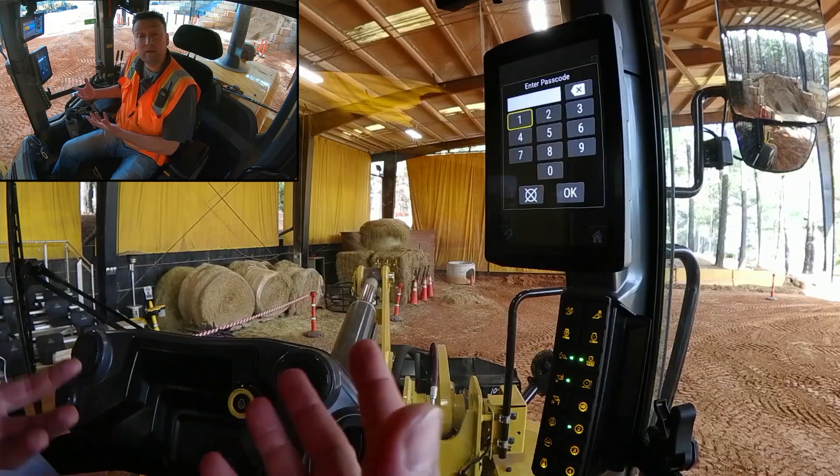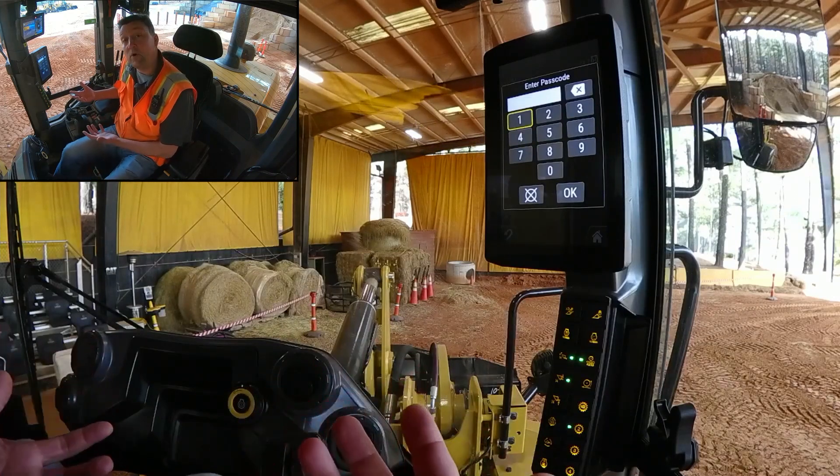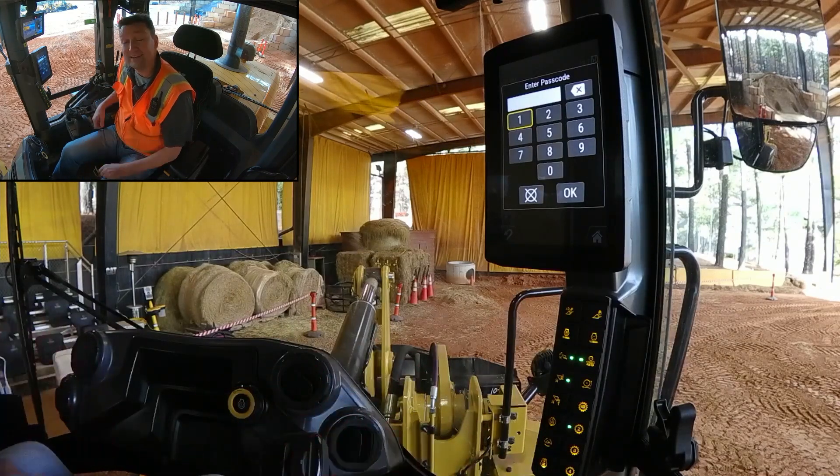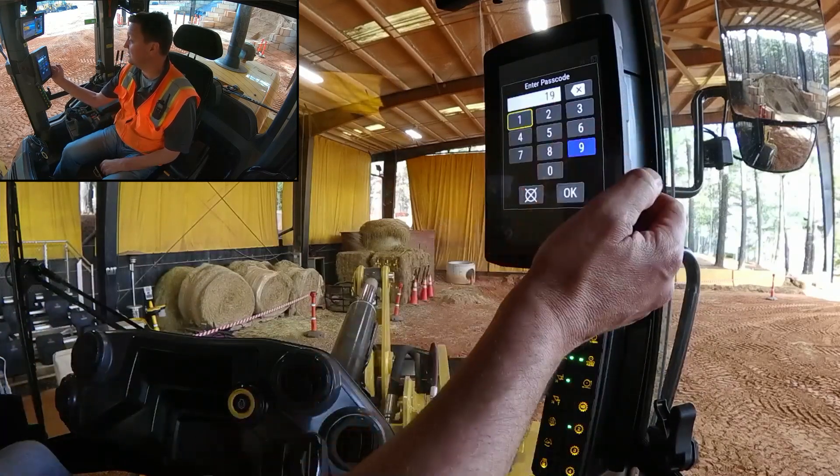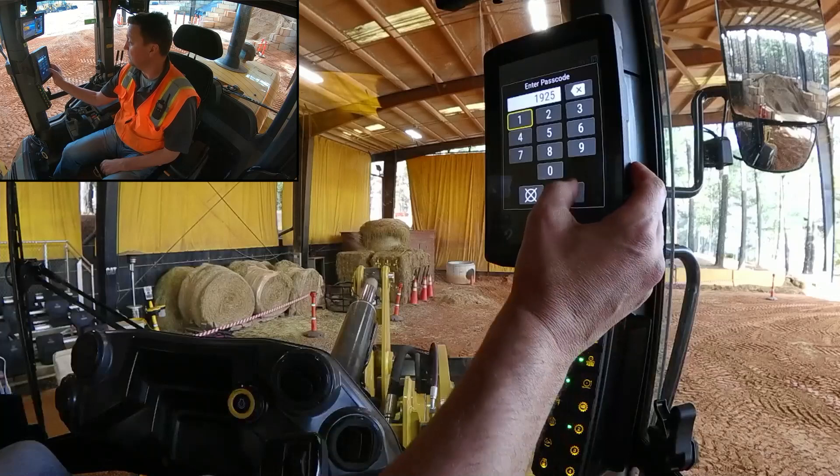You're going to be greeted with a security code. The default out of factory is the year that Caterpillar was founded — 1925. So we put in 1925 and hit OK.